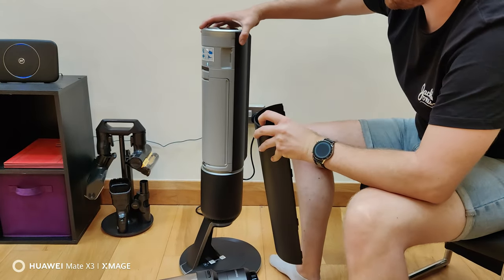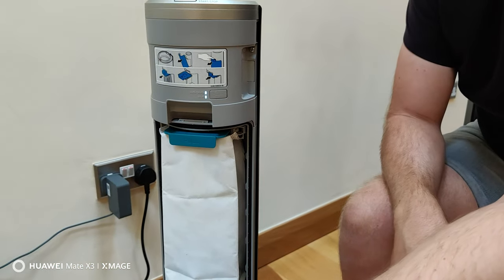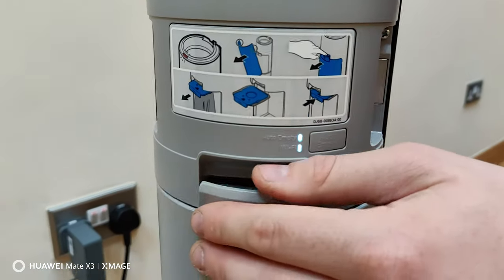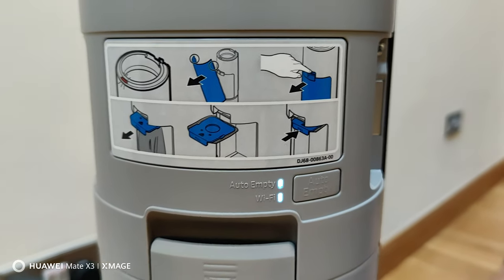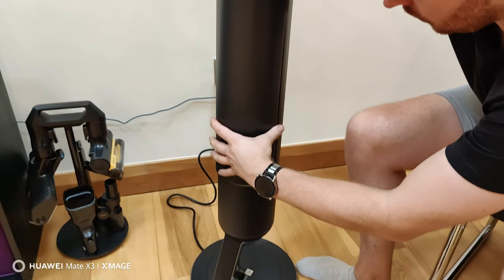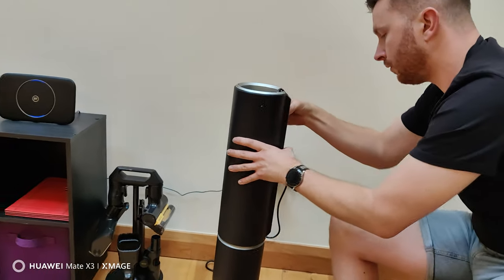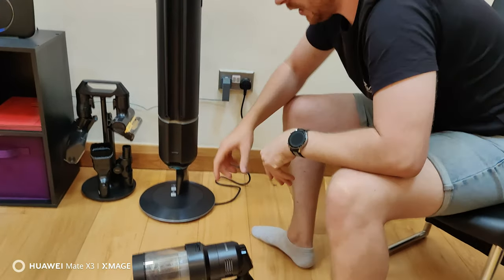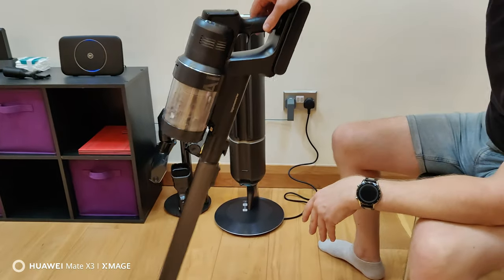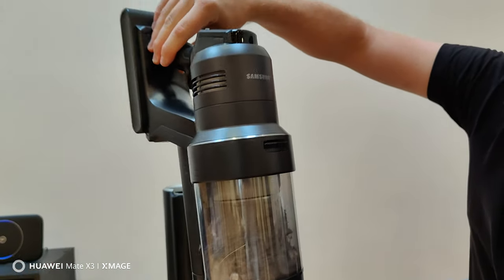That there is where you will empty the bag — that's the bag which holds all the dirt. I'll demonstrate now how this all works, because it's quite a unique thing. I've never seen a Hoover do this before. I've done some hoovering today and you can see the canister is pretty full of dust and hair.